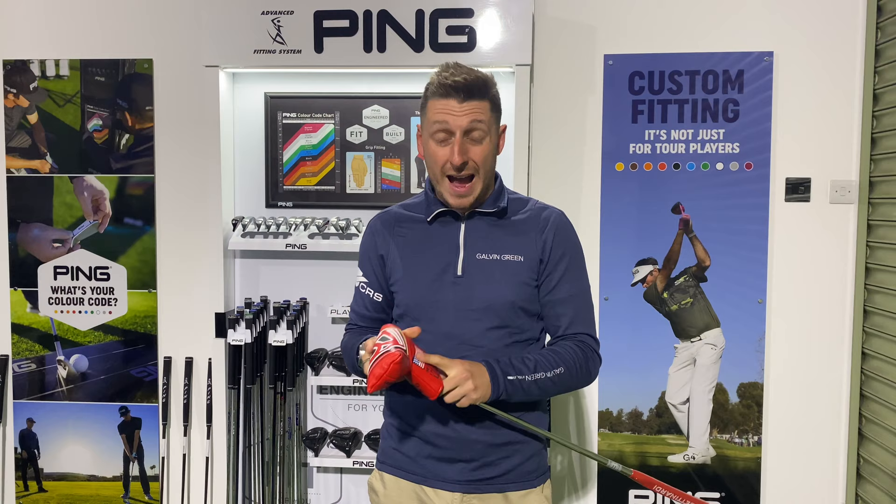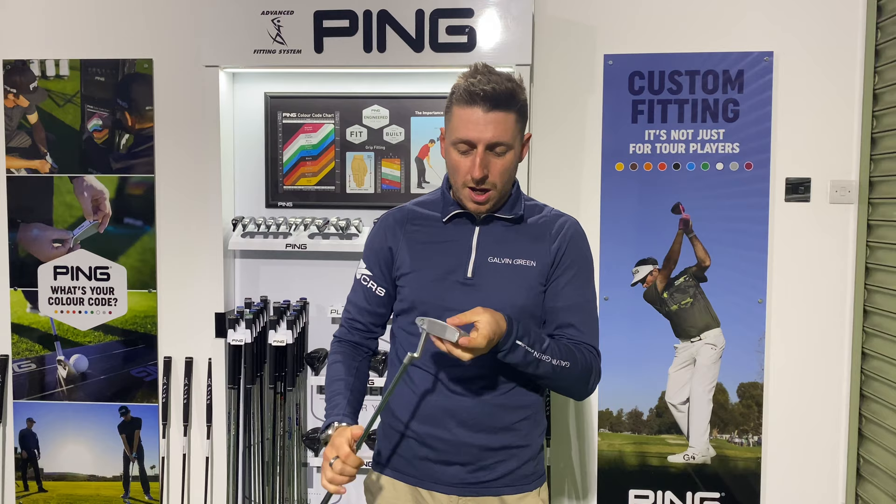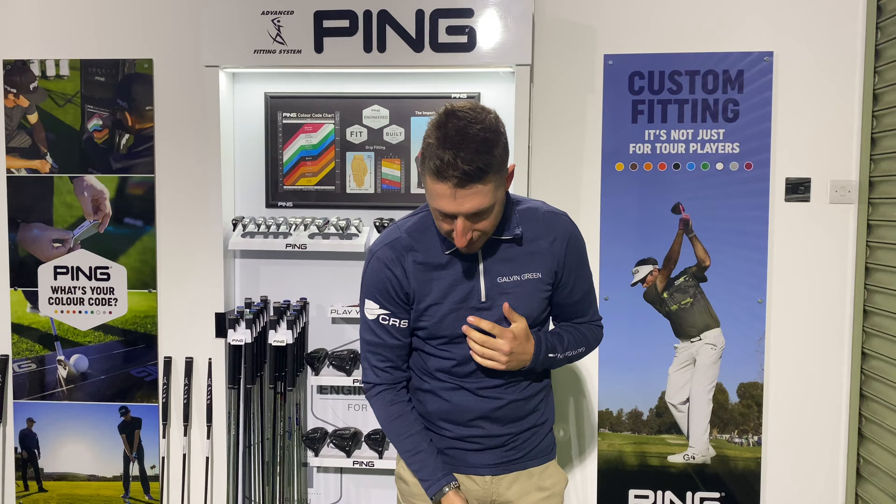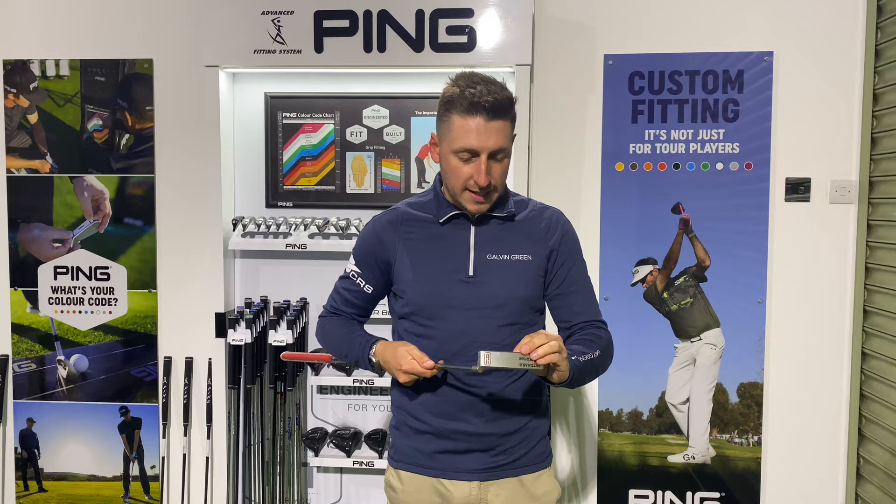So we've got the Studio Stock 18. The 18 is the more classic look — classic blade, very similar to the traditional Anser style. Looks really nice, clean down the ball, really does look quite appealing. But let's get the cellophane off.